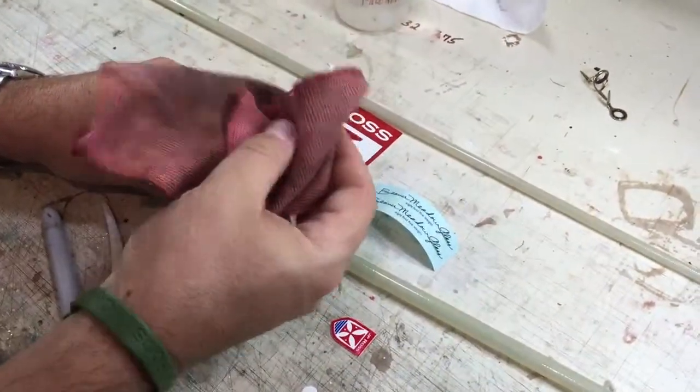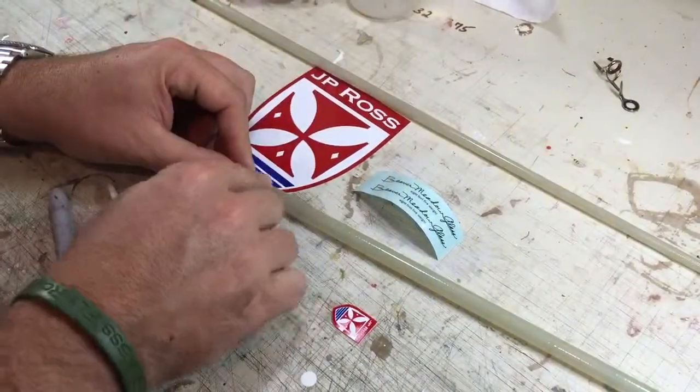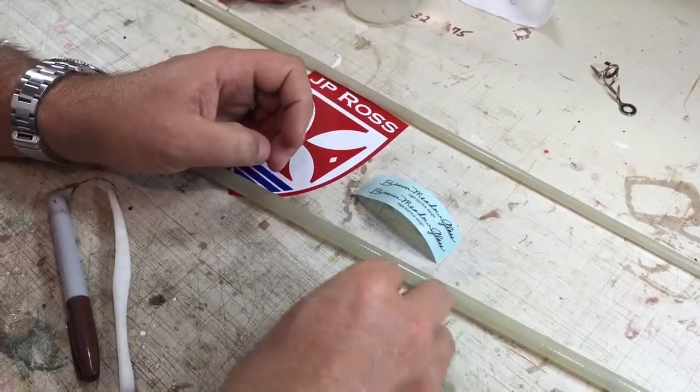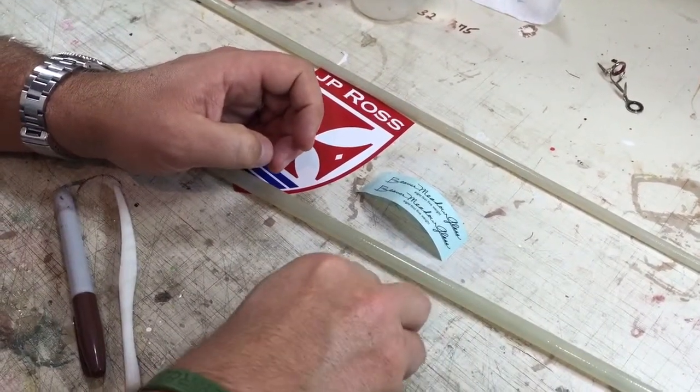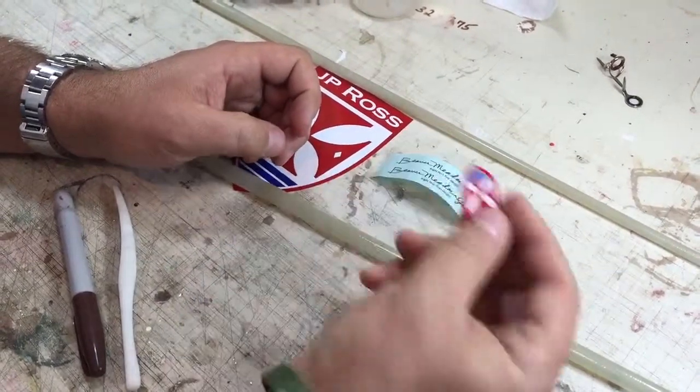You also may want to use a lint-free cloth so that you have absolutely no chance of getting any kind of debris or anything on the blank. You're going to grab your decal and I'm just going to do this with my hands because I've got everything clean, which should be okay.